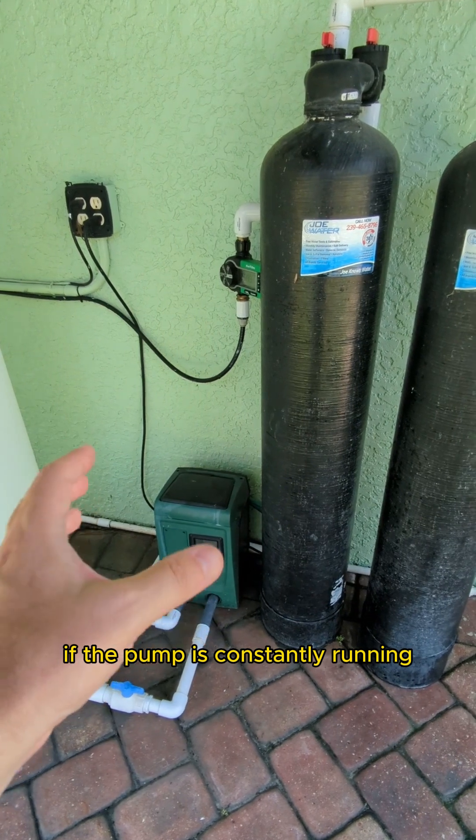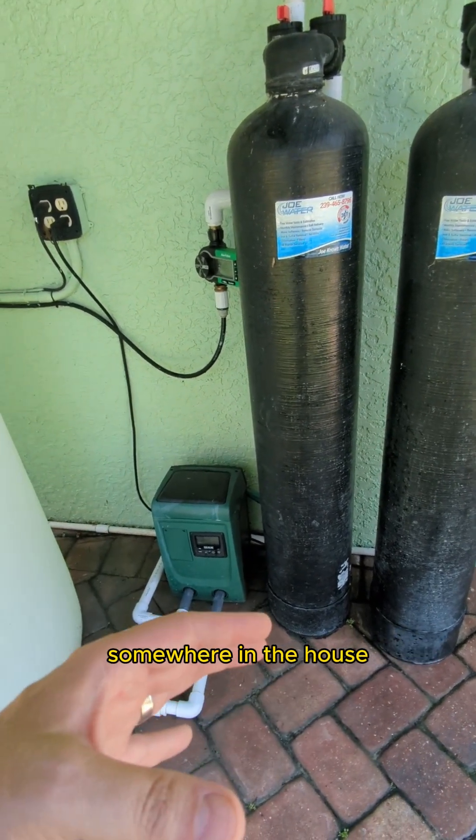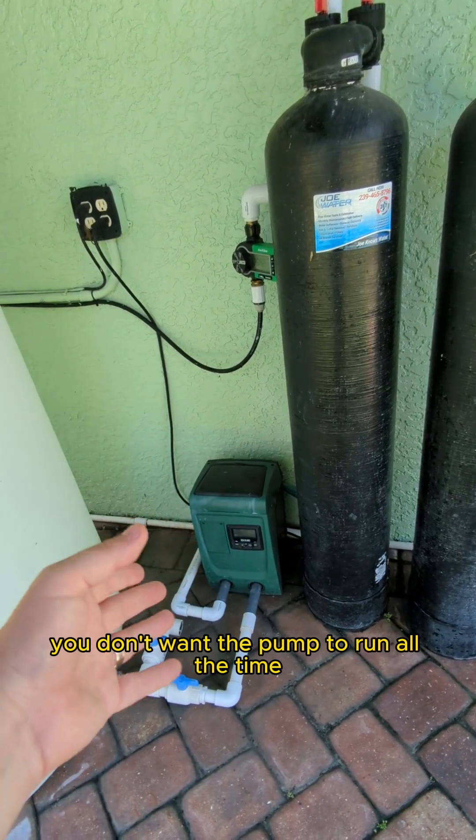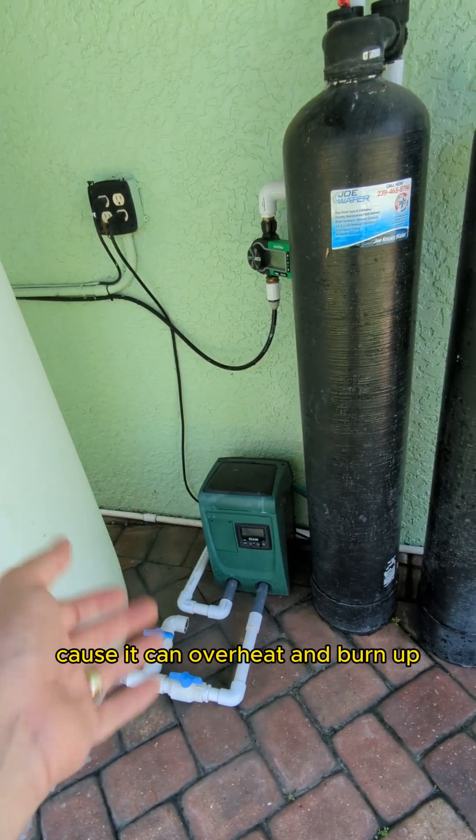If the pump is constantly running, that means you're using water somewhere in the house. If you don't think you're using water, check your outside spigots. You don't want the pump to run all the time because it can overheat and burn up.